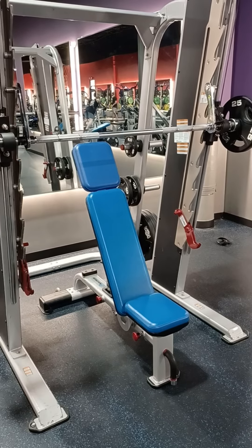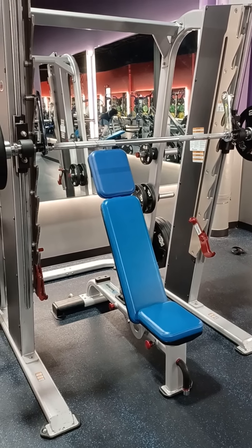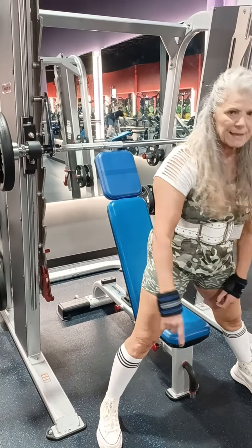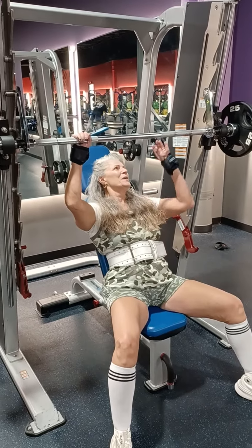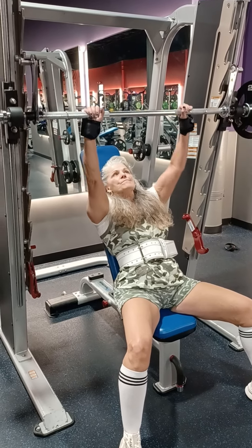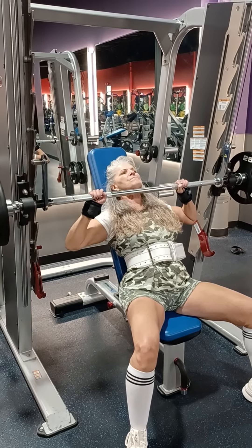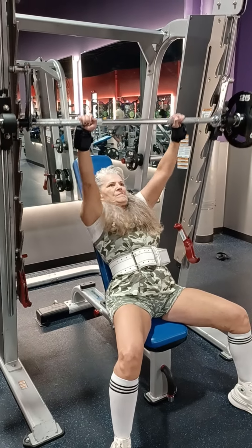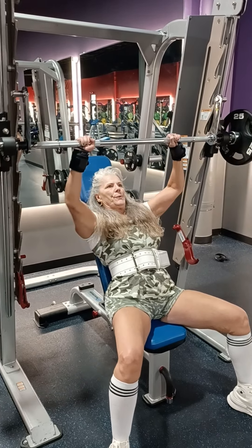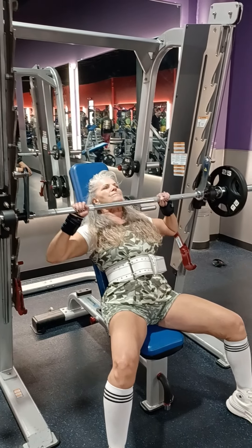Alright, here we are at the Crunch Fitness in Valdosta. We've added another gym to our menu. We love both our gyms — the new one in Nashville called Ironworks, and here in Valdosta at Crunch Fitness. Both gyms bring something different to the table, which expands our training menu as far as exercises to pick from.